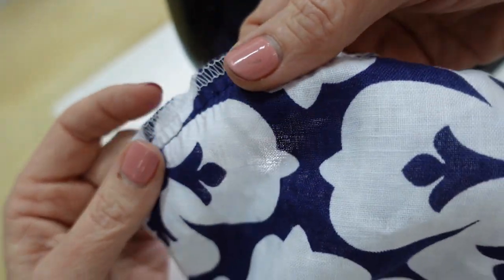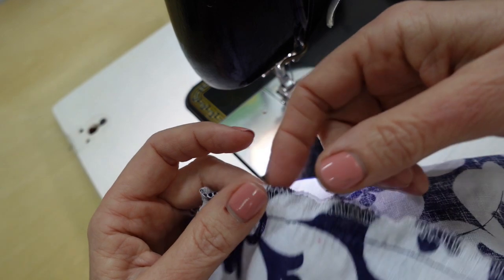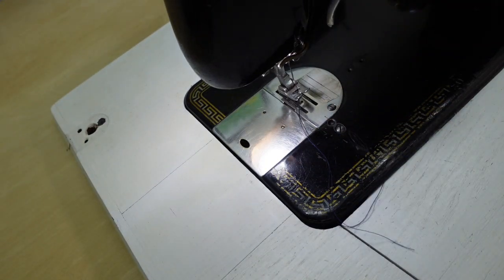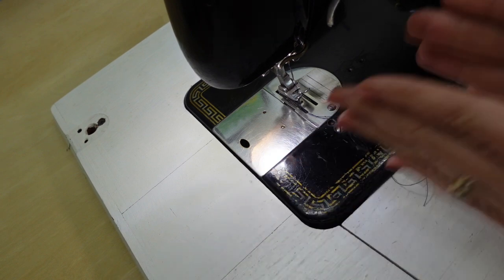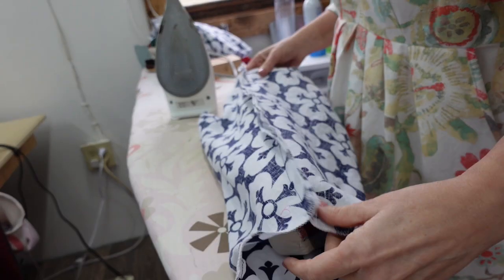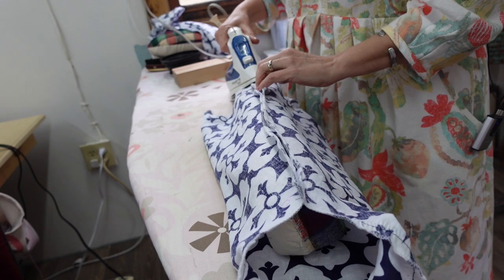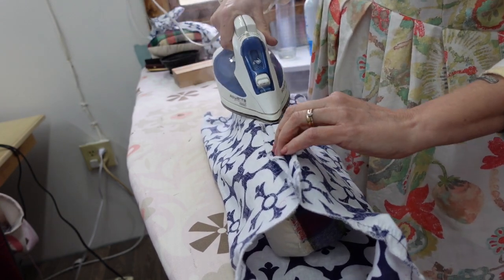If it's not quite enough ease, as you're sewing the sleeve into the armhole you can add extra ease at that point. I'm going to do the other sleeve, then sew the side seams — the inside underarm seam of the sleeve together — at five eighths. I've got my side seam sewn and I'm pressing it open.